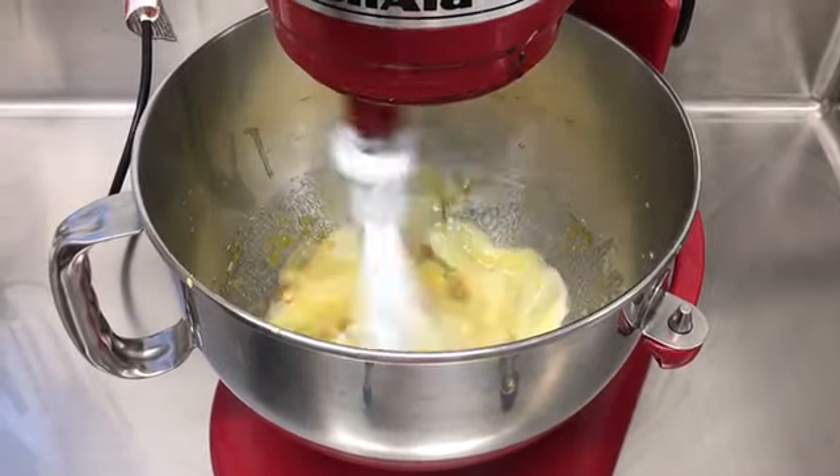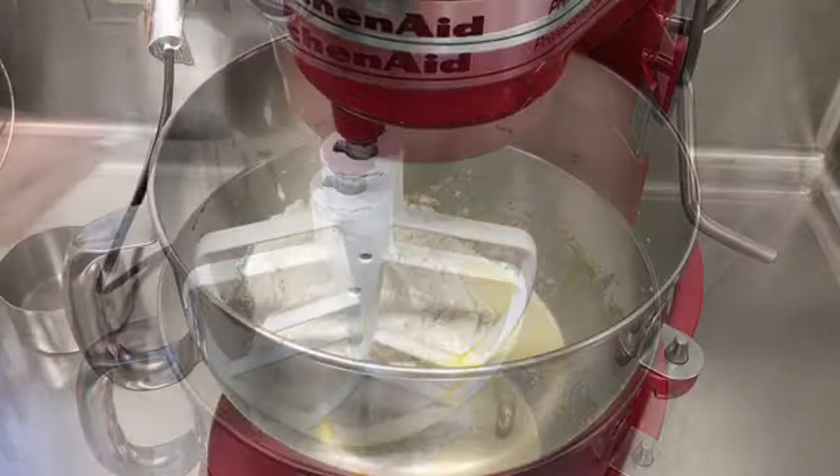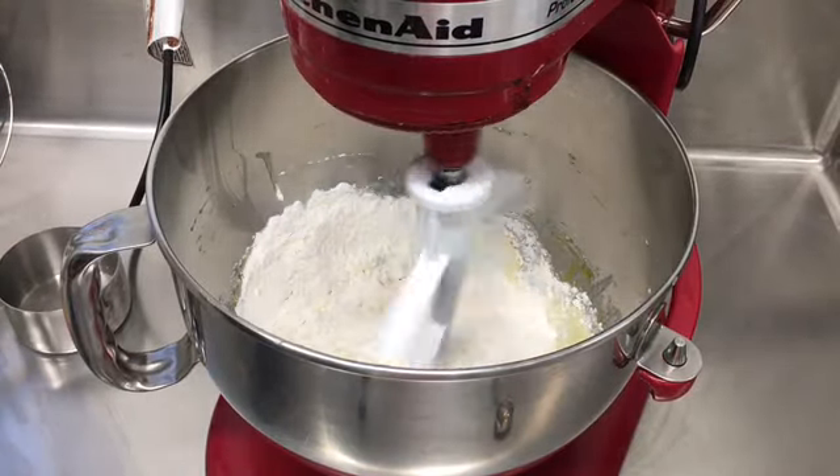Beat until combined. Next, put in 1 cup of all-purpose flour. Beat until just blended. Do not over-mix.